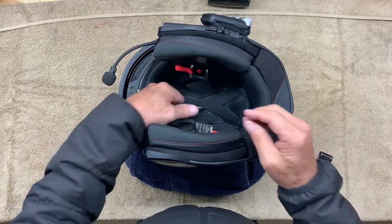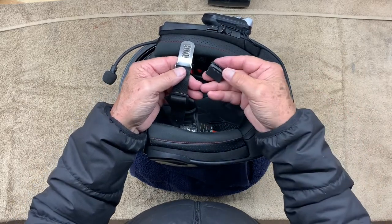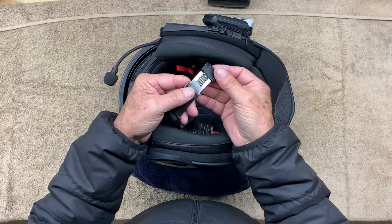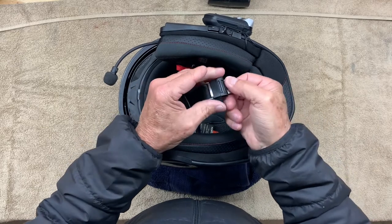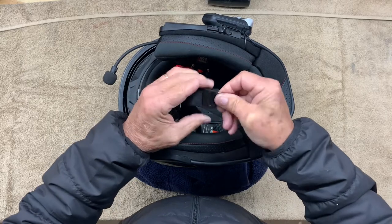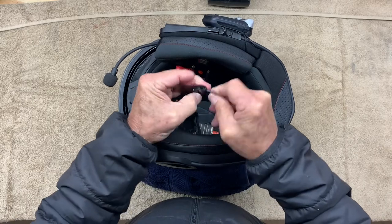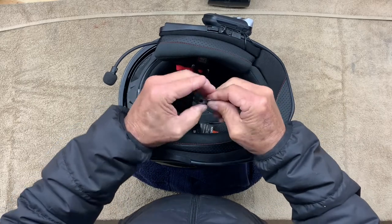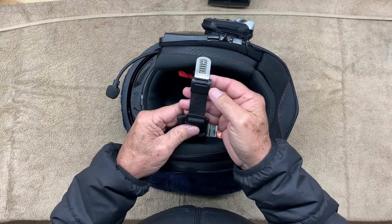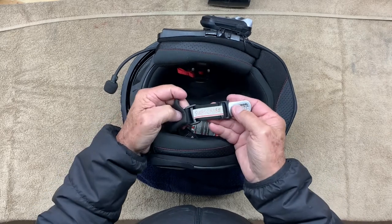Once you have put the helmet on and adjusted it by using this strap here, you're going to want to put this rubber piece on. It goes just like I'm showing here. You slide the metal piece through it and then slide it up and over those bumps on the metal piece. It's a little bit tricky, but it can be done. Once you have the rubber piece installed, it should look like this from the top, the side, and the bottom.